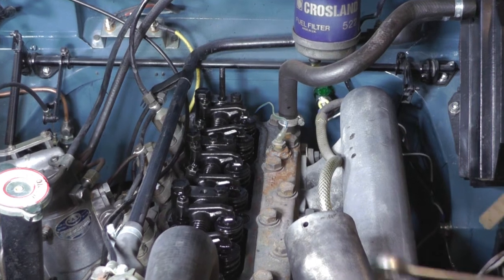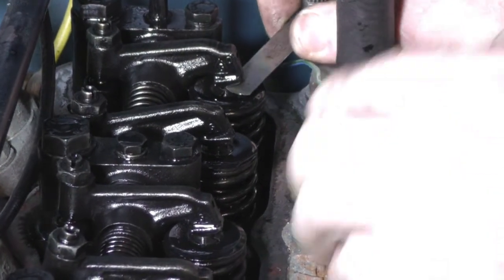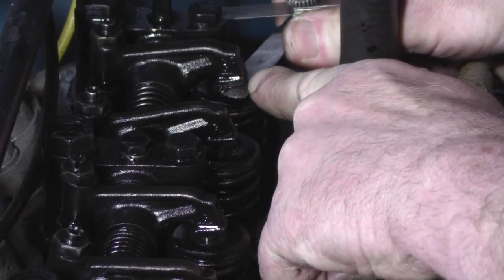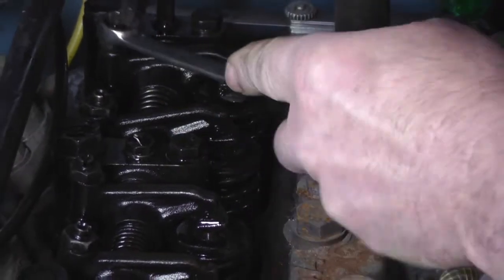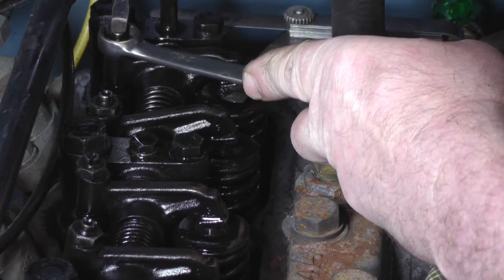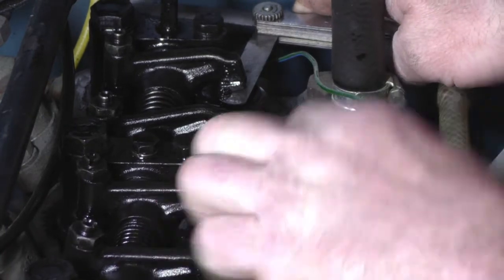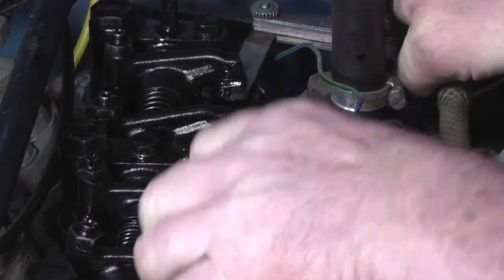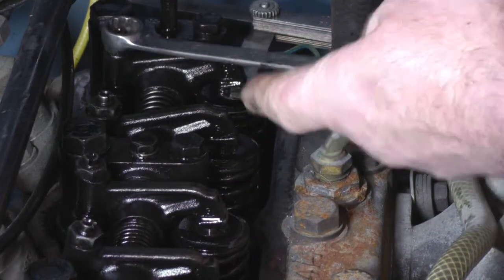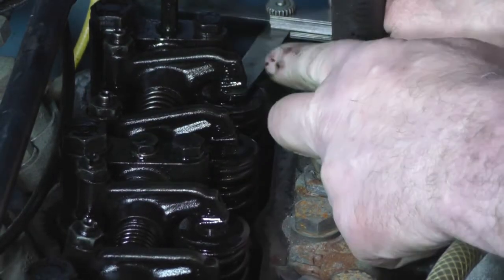I'll get my feeler gauges — it's 25 thou for the exhaust gap. You just put your feeler gauge in between the top of the valve and the rocker. That's a little bit tight. They do generally get tight because the valves wear into the head slightly. So just slacken off the lock nut with your spanner, undo the centre screw just a fraction — bear in mind this is 25 thousandths of an inch, so it's a fairly small gap. Then push and pull the feeler gauge; you want it to be tight but you do want to be able to move it. Get your spanner on the lock nut, hold the centre screw thread, and tighten it up. Then just recheck it — push and pull, and that's great.